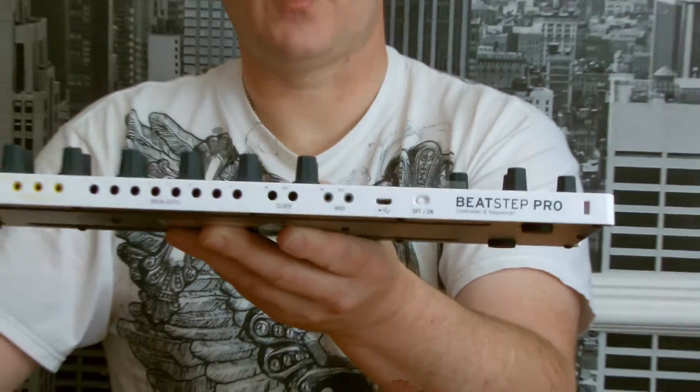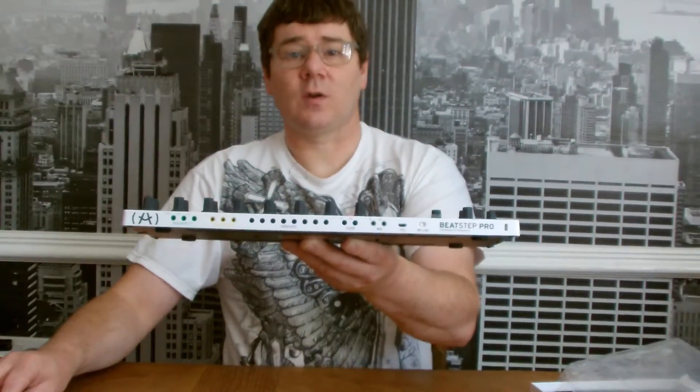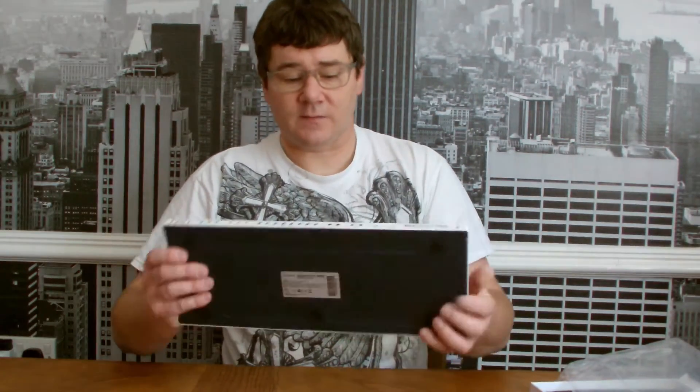So first impressions: the build quality seems really, really good — a lot of weight to it. I think what we'll do is get this hooked up to a little bit of kit and have a look and see what it's capable of. Okay, till then, bye bye.